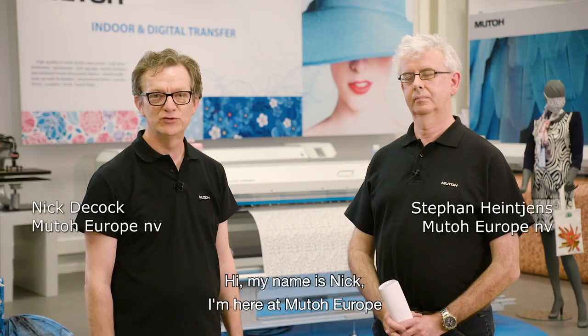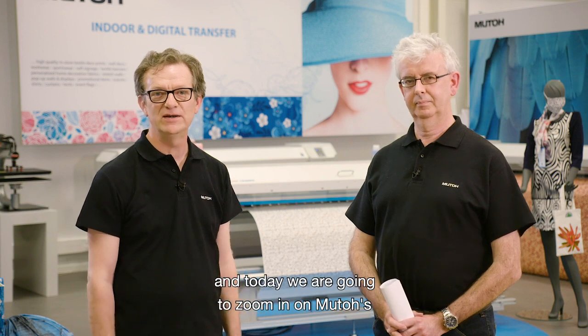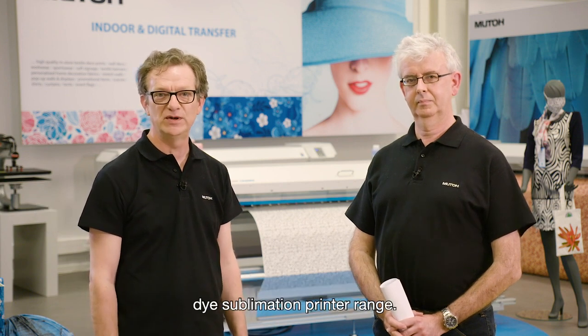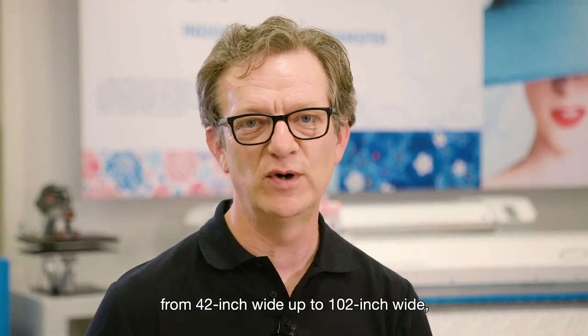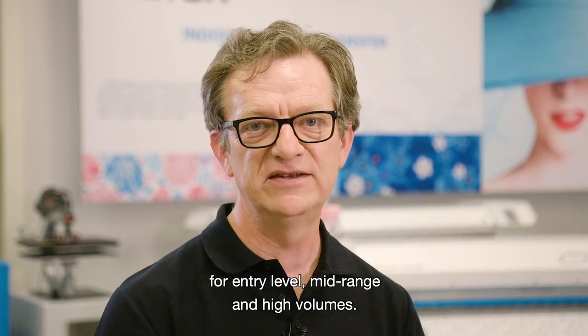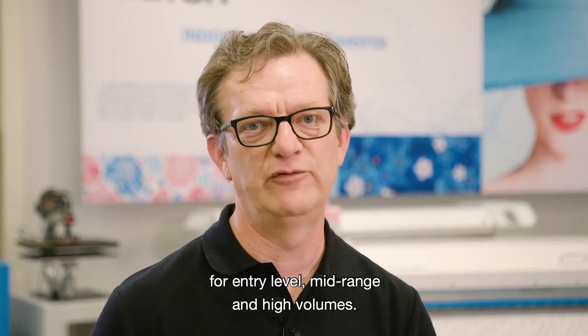Hi, my name is Nick. I'm here at MUTO Europe together with my colleague Stéphane Hainchens, and today we are going to zoom in on MUTO's dye sublimation printer range. We have an extended range of dye sublimation printers from 42 inch wide up to 102 inch wide for entry-level, mid-range and high volumes.